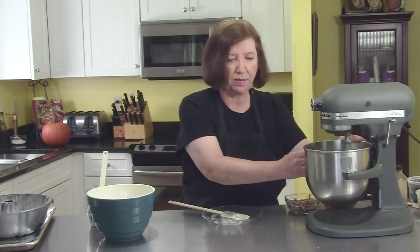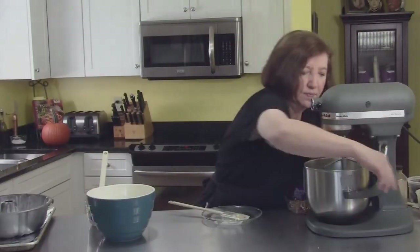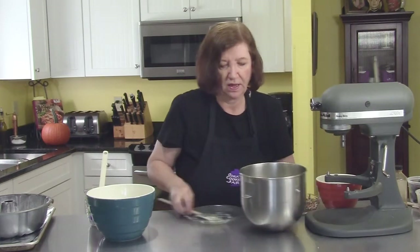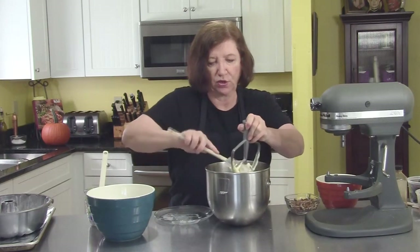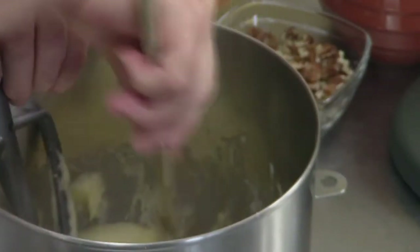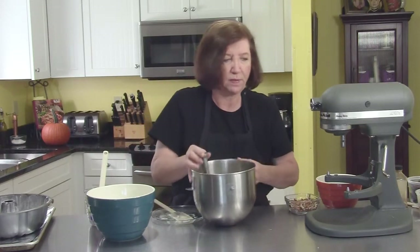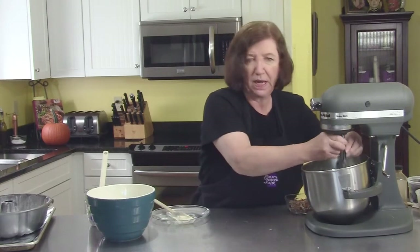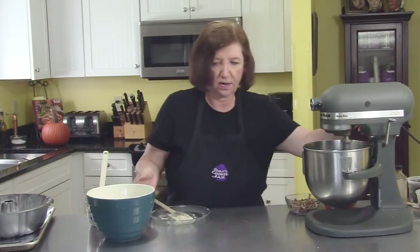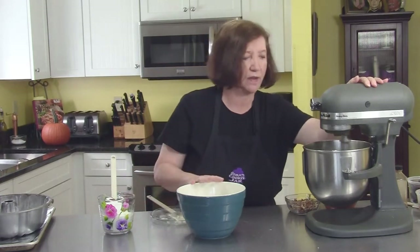I want that to become very creamy. At this point I'm going to scrape the bowl to make sure all that stuff is getting mixed in. I'm going to put this back on because there was a big hunk of butter in there that wasn't quite blended in yet. Then we'll slowly start adding the flour — I'll add half the flour, all of the sour cream, then the other half of the flour.